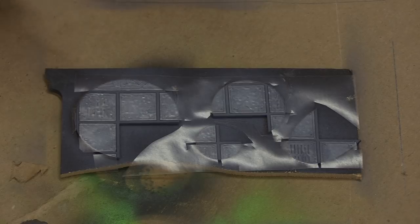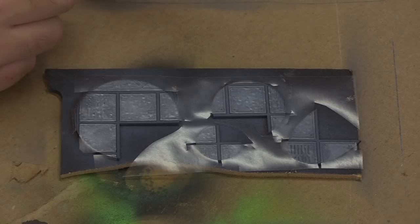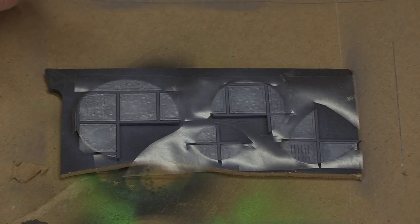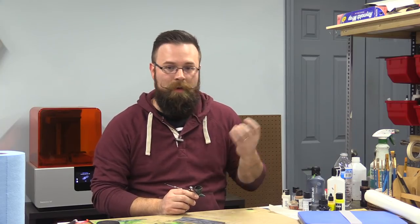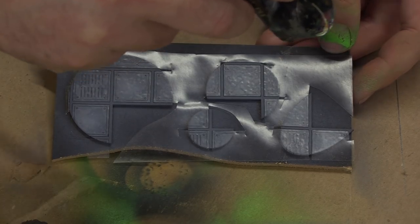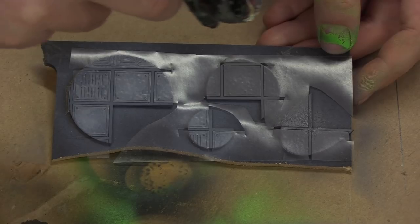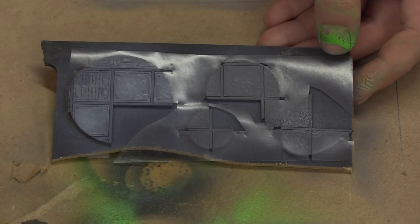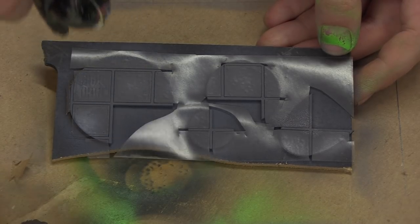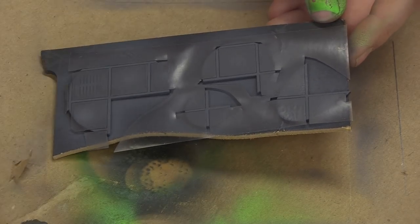As you can see, we've got our frisket film removed everywhere except for the tiles on this section, and we're going to paint some of the lines in between a much darker gray. I am using Gravel from Montana, but any charcoal gray will do in this situation. Let's get in here and lay down a coat of that.